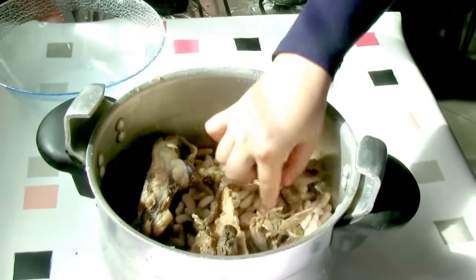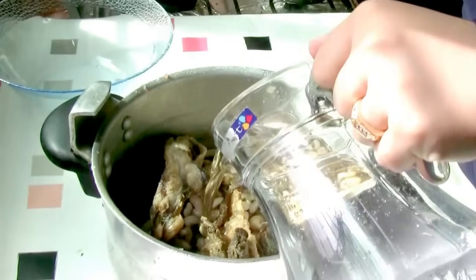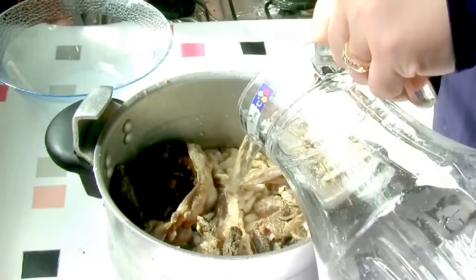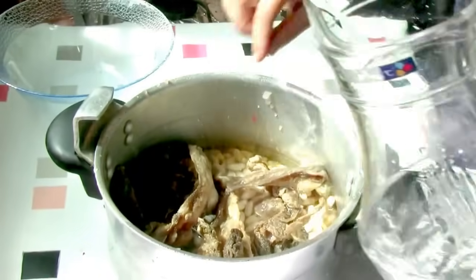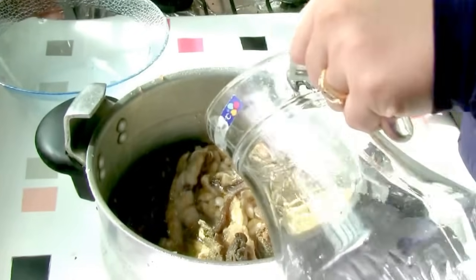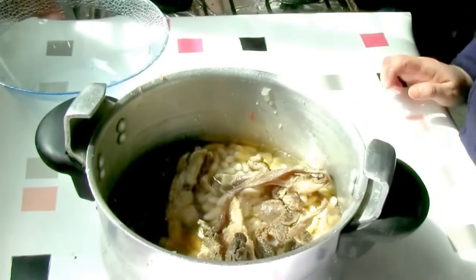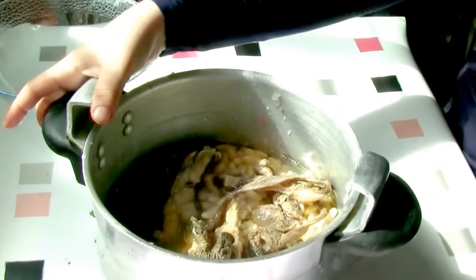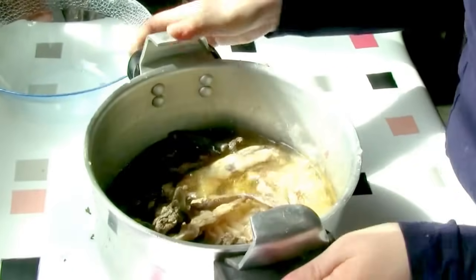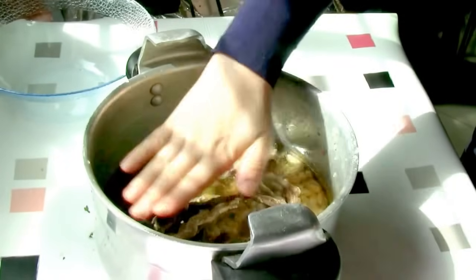The next step is to add water. The water will fit and will be good. You can add the water to the water. When you're getting the water on top, you will need to add water. The water will be better. If you are a little more fat, let me add some more water.